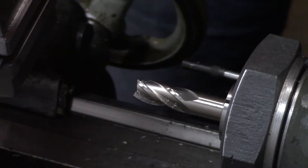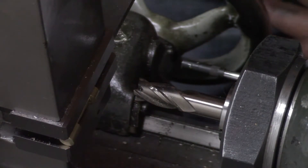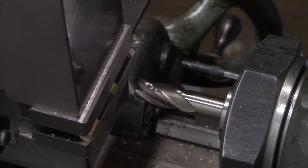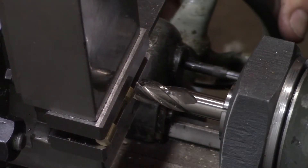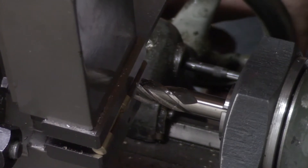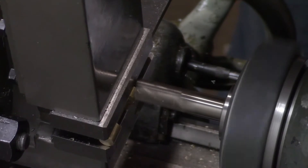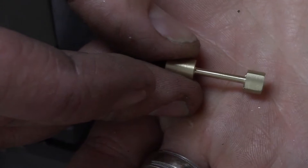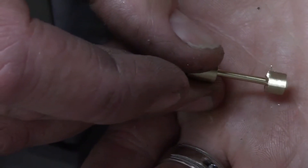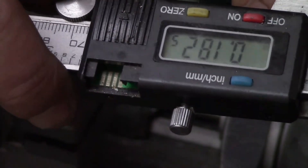Now we need to flip it over — you can see we made the one flat there. I've got the part flipped around with a parallel up against the flat we just cut. We're going to do the same thing: butt the work up against the mill cutter, set zero on the carriage dial, then move in thirty-one thousandths and take the cut on that side. Now we have the flat on both sides. We were shooting for three-sixteenths of an inch, which is 0.1875 — we're at 0.1825, and that is good enough.